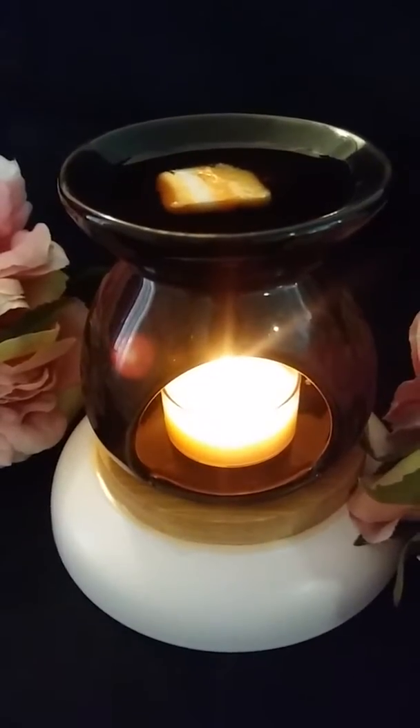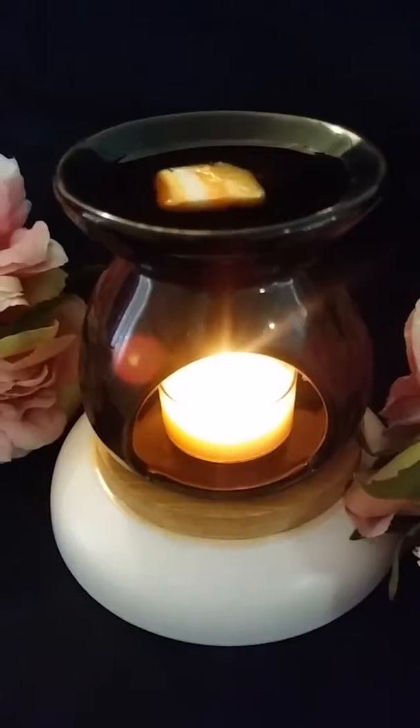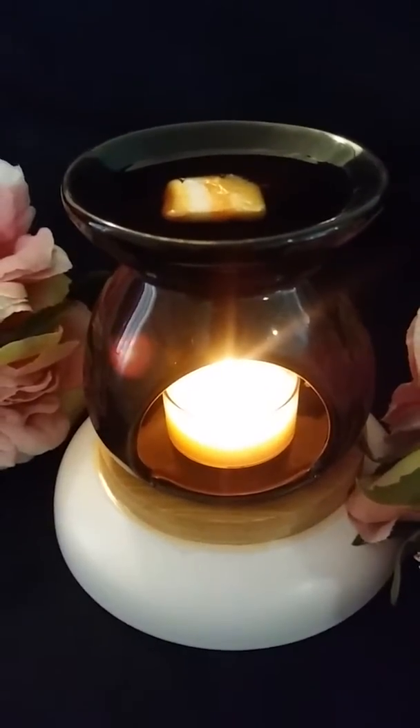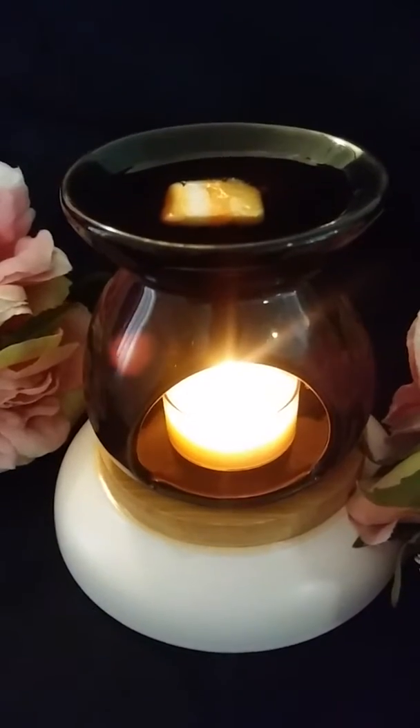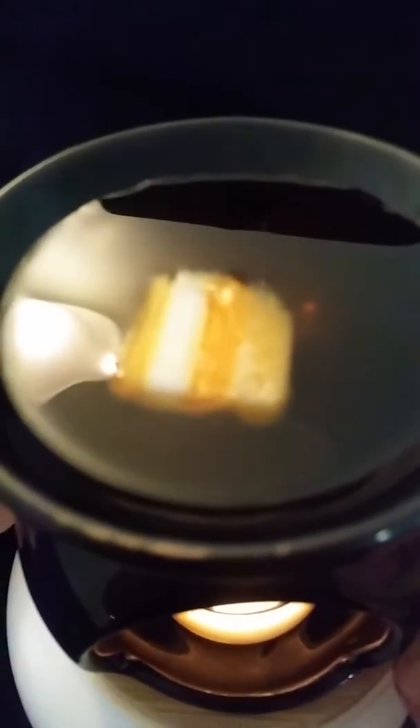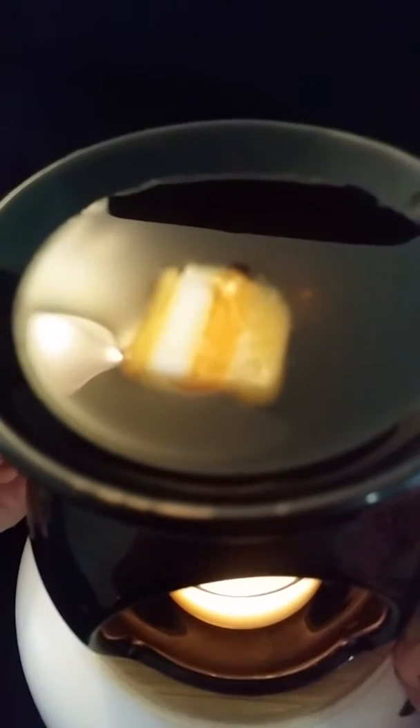Hello and welcome to Marie's Unique Gifts, this is Marie speaking. I am demonstrating to you today my product, Marie's Summertime Wax Melts. As you can see, it is an actual layered wax melt — I've actually devised it for a customer, but it is available shortly on my website.